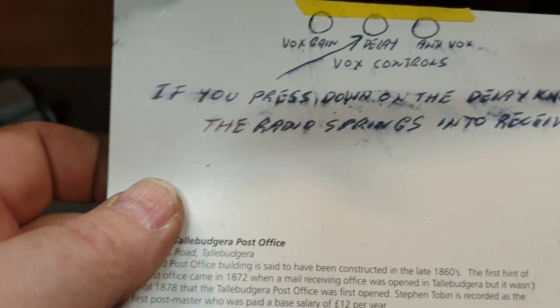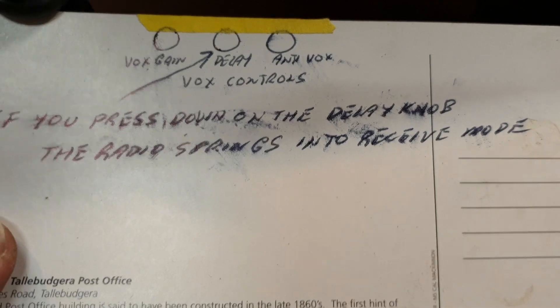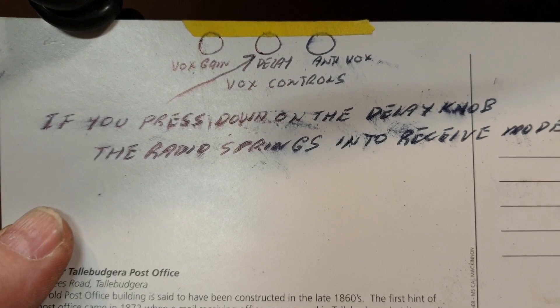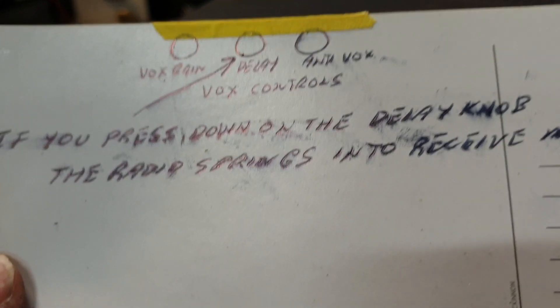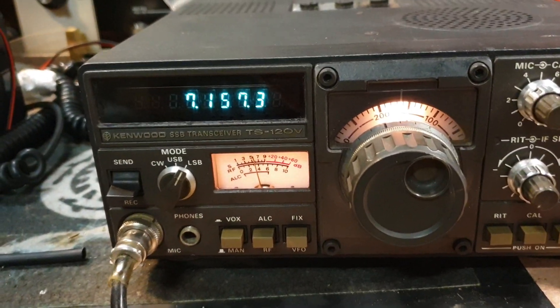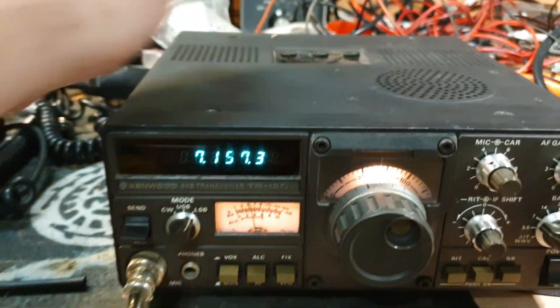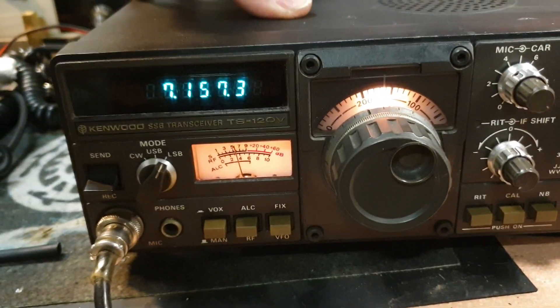If you press down on the delay knob, the radio springs into receive mode. People may look at that explanation and say 'really?' but let me give you a little bit of insight — sometimes when someone gives you a note like this it can be better than anything. Basically, hitting the top of one of the buttons here, receive would drop out, so we know it's on that top board that swings up.